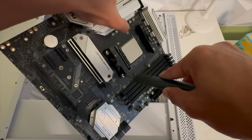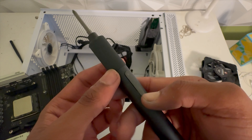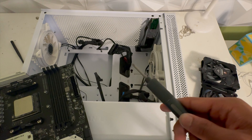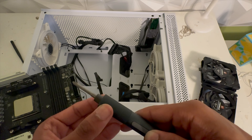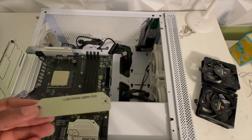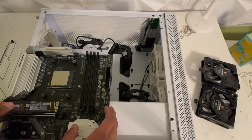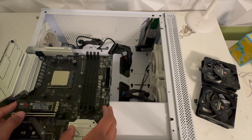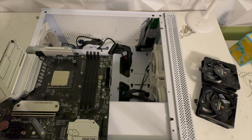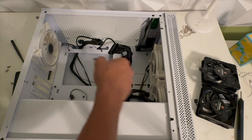Now I'm just going to remove these old standoffs. I think I accidentally broke my screwdriver — it's on L and it's not working — so I'll probably have to swap out for a normal screwdriver. Actually it seems to want to work. Alright, so I installed the new standoffs and I actually forgot to put in the SSD, so I'm just going to pop that in. Now we've got the SSD installed.